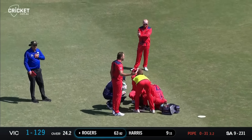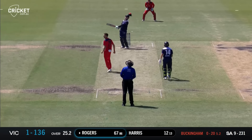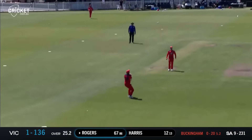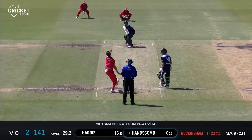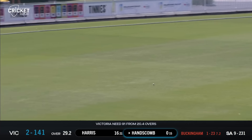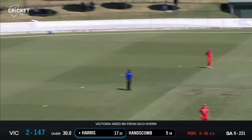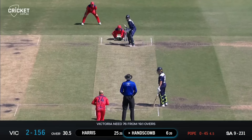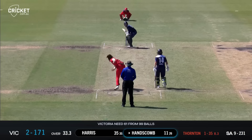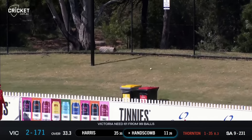We will have somewhat of a delay here, they're calling for assistance. Oh — that one's gone straight up in the air and Rogers is going to be caught; Thornton takes the catch, Buckingham with the wicket. He hasn't just got one, he's got four — bowling to Harris, uses his feet and clubs him down the ground for six. Oh, that's a good shot from Hanscombe — clipped firmly and over the top of the fence, up onto the hill.